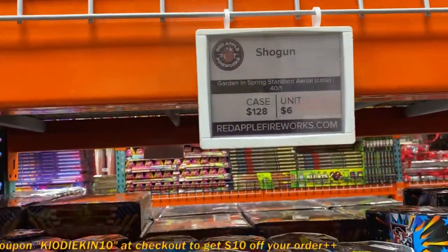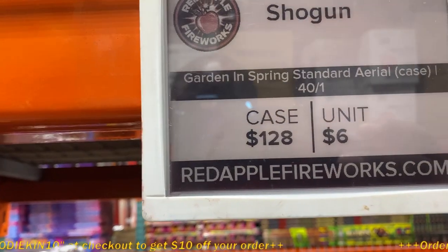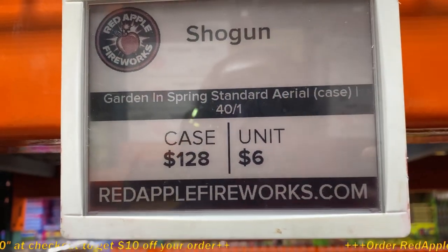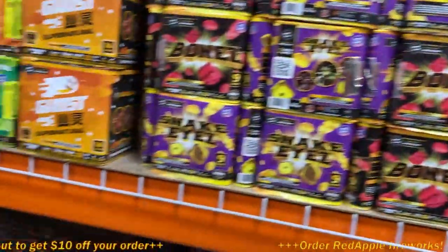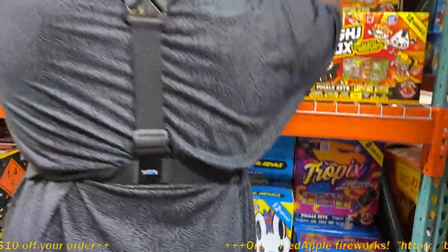We got the Shogun for $6. This is Garden and Flames Standard Aerial case, $129 a case. Can you hold it for a second? We can do it — there's one here.